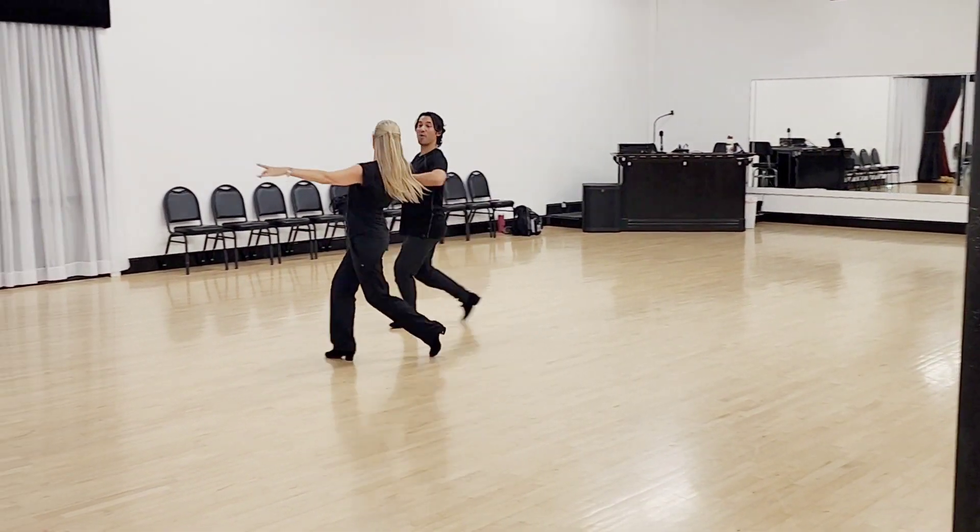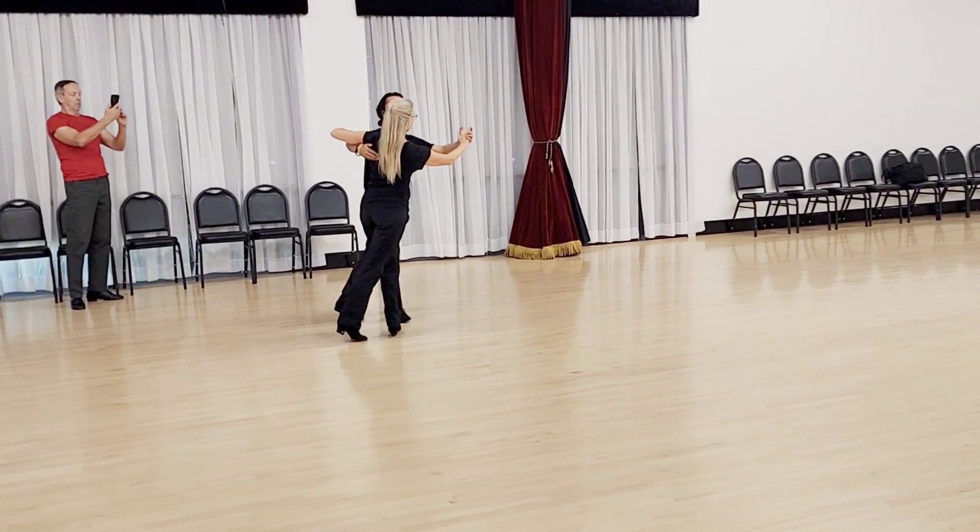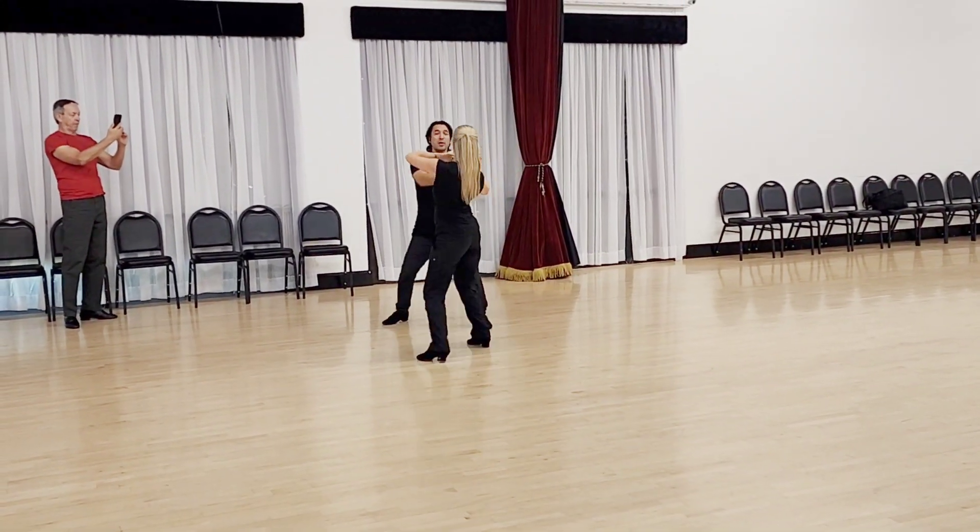One, two, three. One, two, three. One, two, three. In, two, frame. One, two, three. One, two, three. Break.